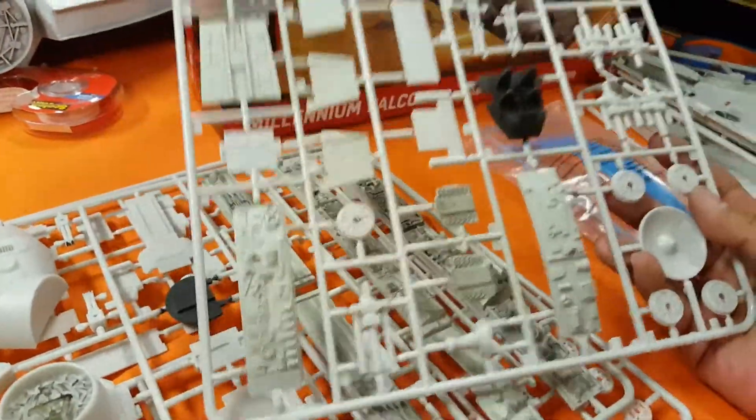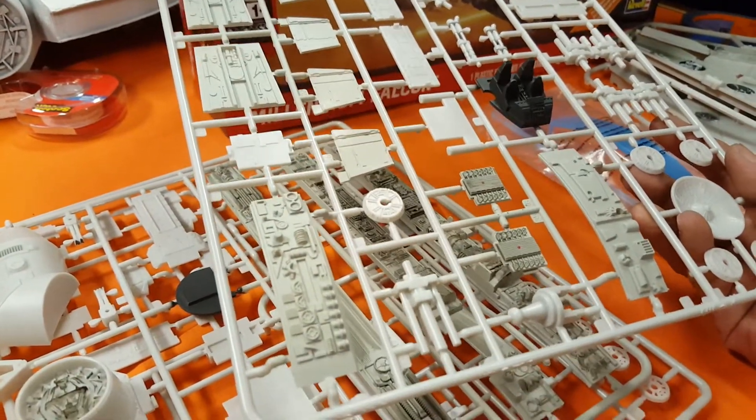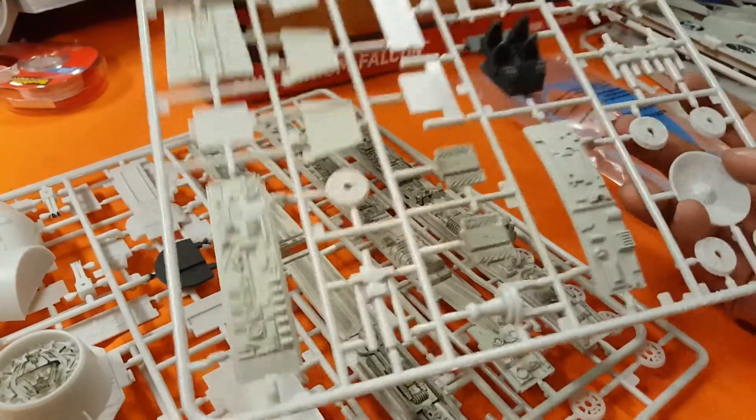Nothing is warped, the plastic is really sturdy, and sure some of the details are soft, but I don't think anybody has made a perfect Millennium Falcon to date. I've seen guys hacking up the mandibles on Fine Molds kits, so nobody's perfect.